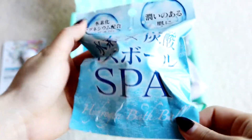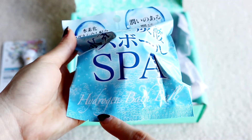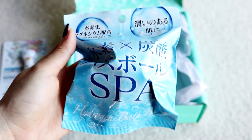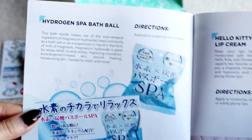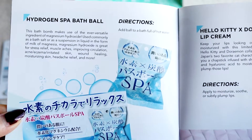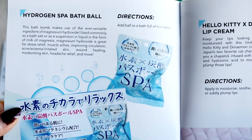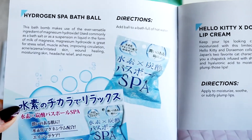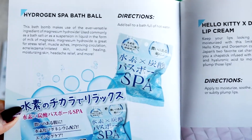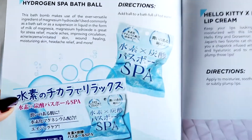From the word 'spa' I'm guessing this is a bath bomb, which is great because I was planning on having a bath later. It's a hydrogen bath ball. The booklet says: this bath bomb makes use of magnesium hydroxide — used commonly as a suspension in liquid in the form of milk of magnesia. Magnesium hydroxide is great for stress relief, muscle aches, improving circulation, acne, eczema, irritated skin, wound healing, moisturizing the skin, headache relief, and more.